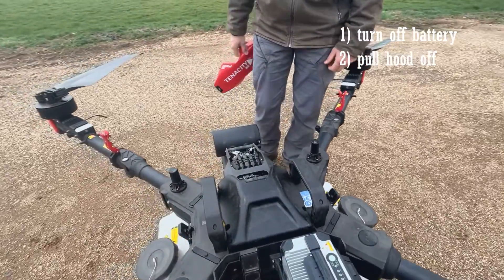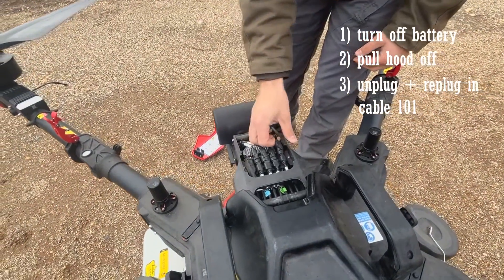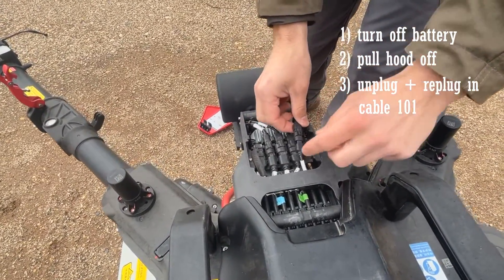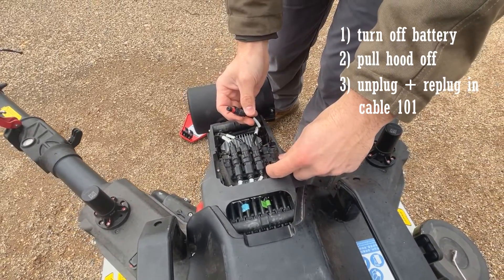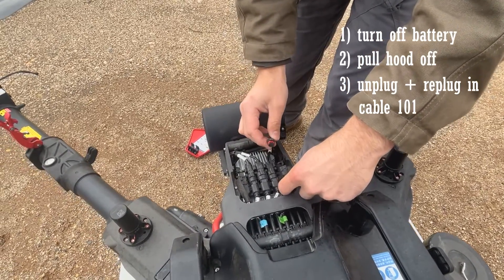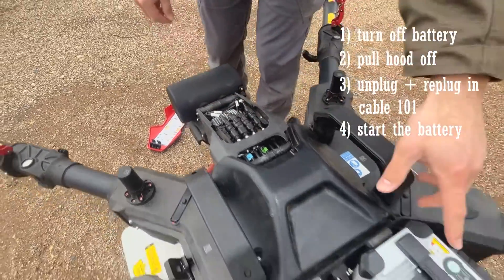The hood pops off. Underneath, there's a cable labeled "101" on its label. We're just going to unclip and unplug it — now there's no power going to the computer, so it's completely dead. Then just plug it back in and restart the battery.